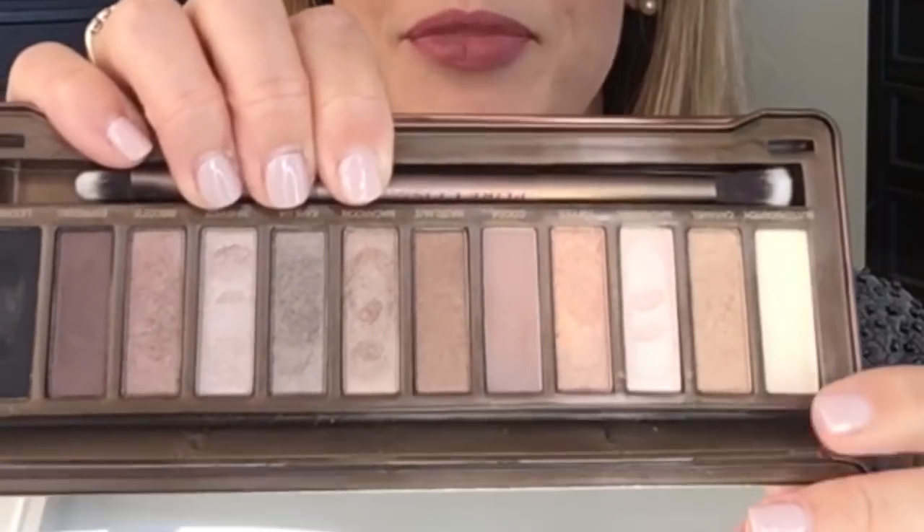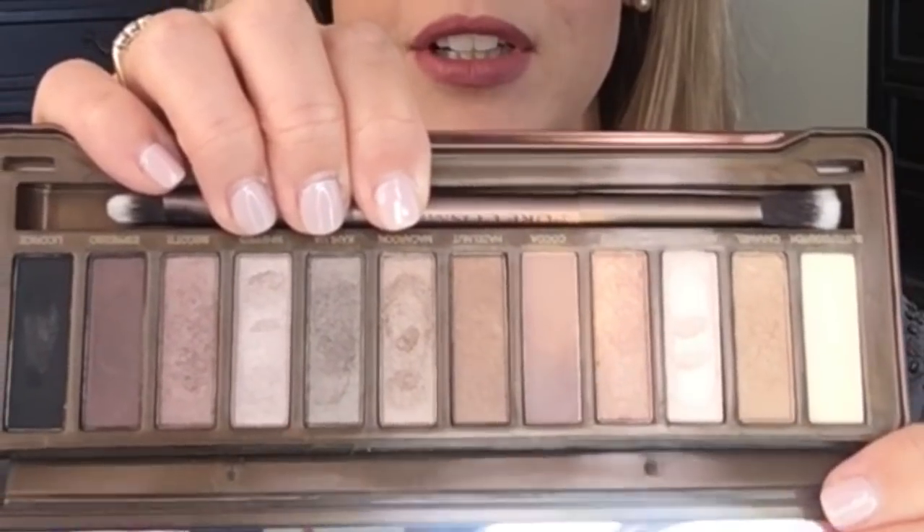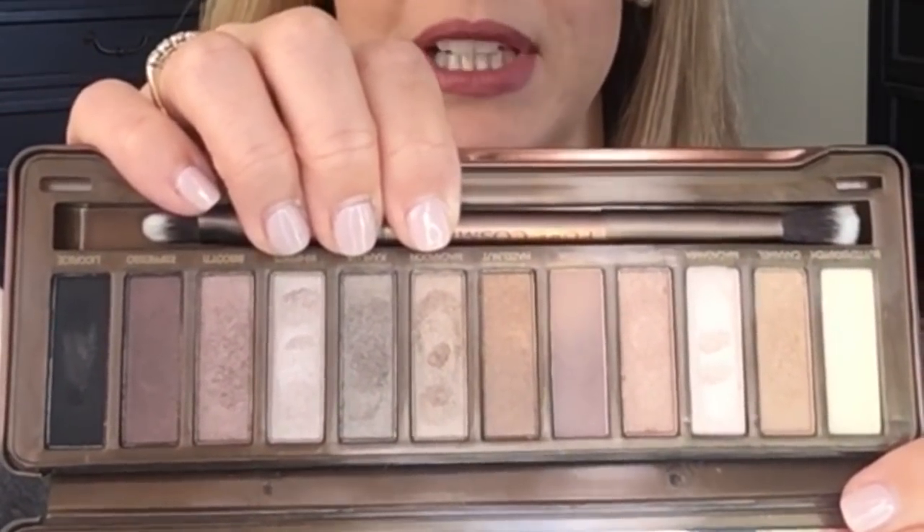I found out that this palette is a close dupe for the Urban Decay Naked 2 palette. It's not a less expensive option — this is a $50 palette. It's a very good company if you're looking for another option that's not Urban Decay. It is a metal palette and it opens very sturdily. I never got Naked 2 because I thought it wasn't warm enough for me. Regular Naked was the one that I got.